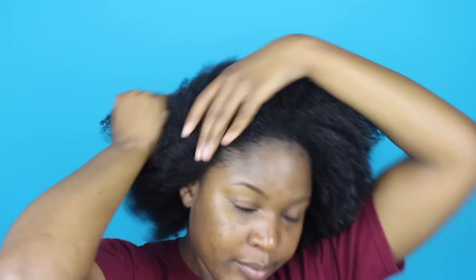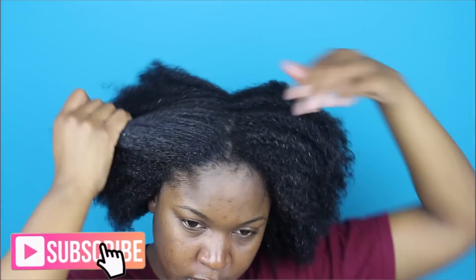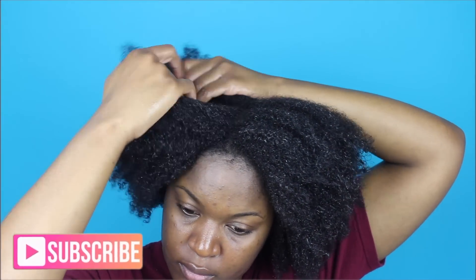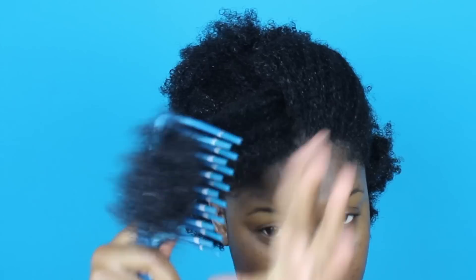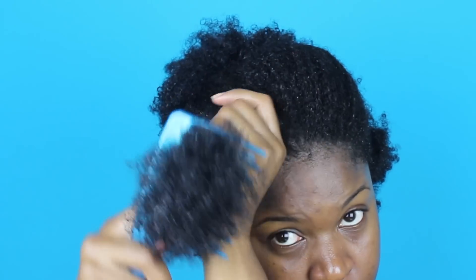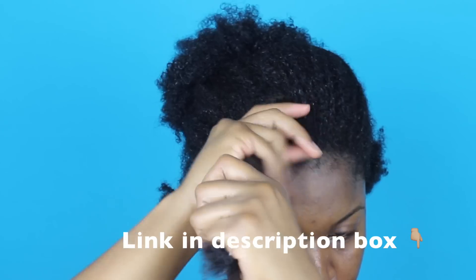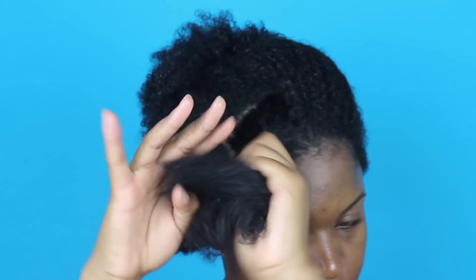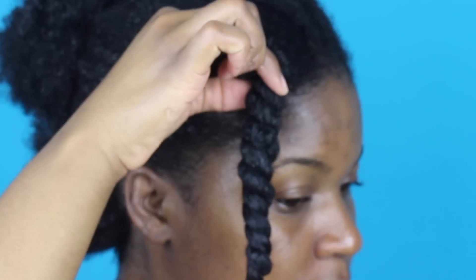I work the oil mist all throughout my strands as well, then I prep my hair to air dry. I get a nice big piece of hair and section it off, then go ahead and detangle the section using my detangling comb from Conair — I absolutely love it, I'll leave the link in the bio. I separate my hair into two pieces and twist it down, and I'm left with a nice chunky juicy twist.